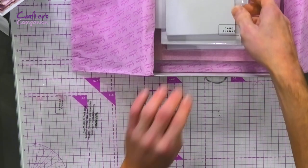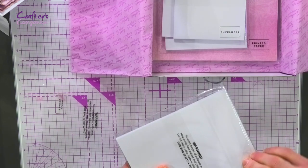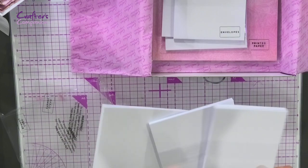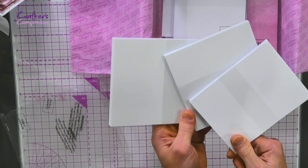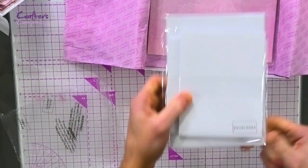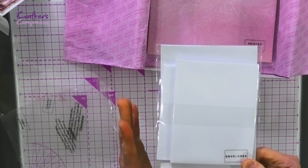Then of course you're always going to get your card blanks as well, and you're going to get the envelopes too. With these ones you're getting a mixture of different sizes — squares as well as your 5x7s. There of course are the envelopes that match them as well.